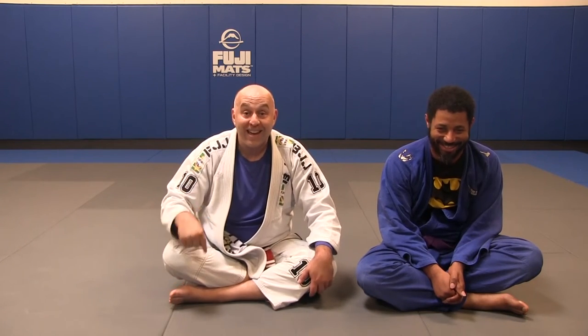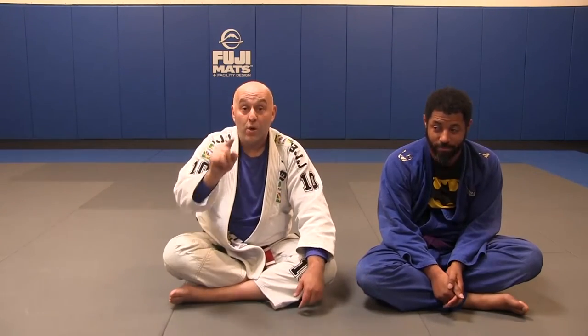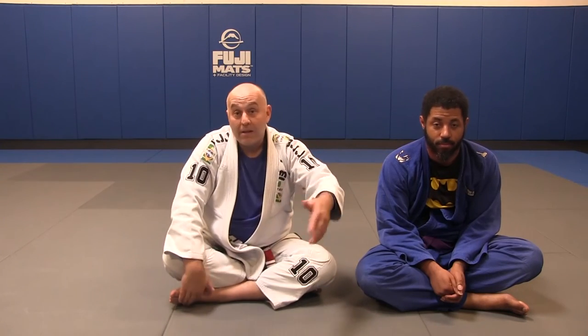I got a course on the foundations of back control over at BJJ Fanatics right now for free — six volumes. Go check it out. Thank you for being awesome and the BJJ Fanatics community. Check it out, grab it while it's free. Or go buy it because I got babies and they got to eat.